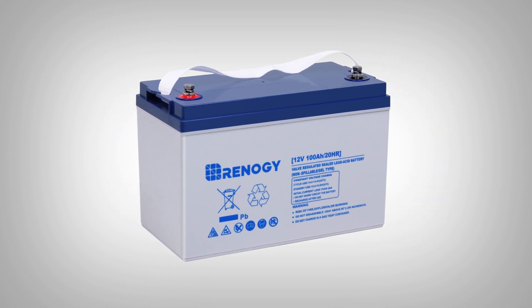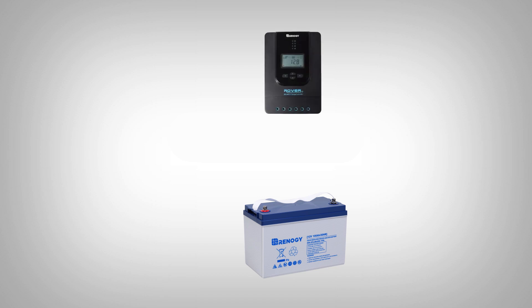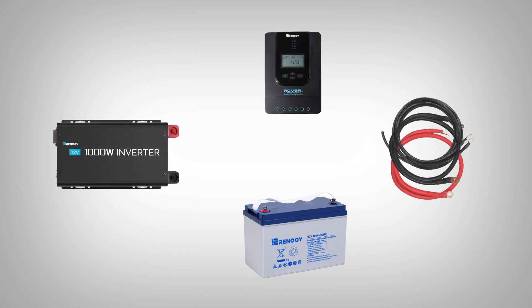To demonstrate the installation of the Renogy 12-volt gel battery today, we are going to be using a Renogy Rover charge controller and a Renogy inverter, as well as the proper wires for positive and negative connection wiring.